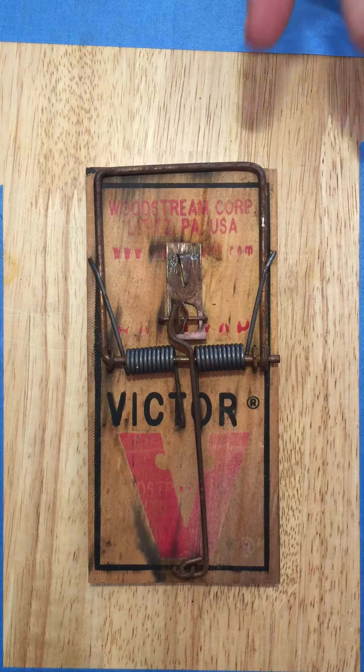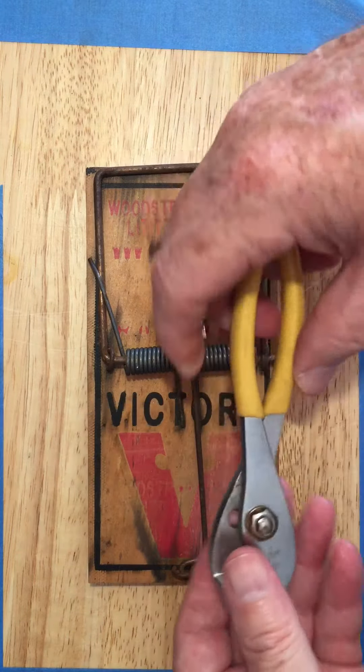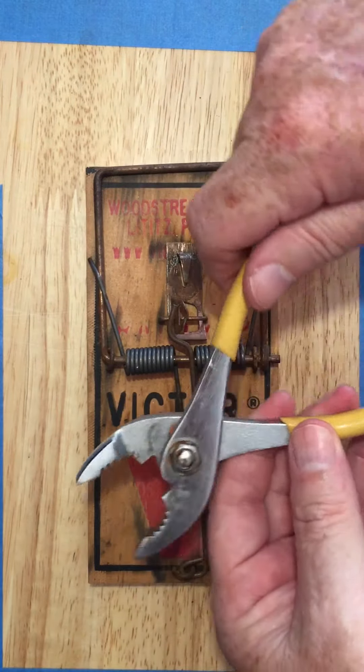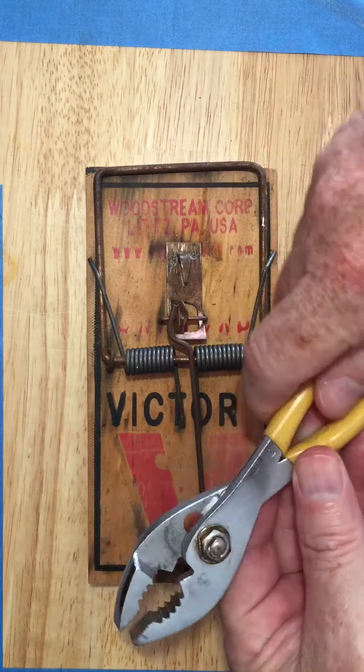It's pretty darn easy. Here's what you do, and you need one tool. You need a pair of pliers — standard old slip joint pliers. I put them in the more open position.